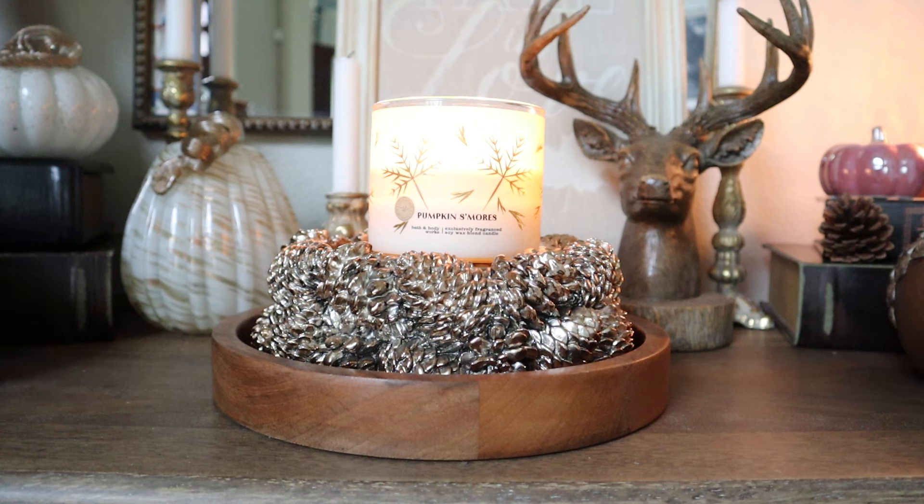I am really excited to share this particular review from Bath & Body Works — this is Pumpkin S'mores. This came highly, highly recommended by so many of you, and the recommendations were so favorable that I ended up grabbing two of this one, which if you've been following me recently, you know is kind of a big deal for me. I'm in a phase where I'm no longer bulk purchasing candles. But with this one I made an exception, because several of you sent me DMs saying you're guaranteed to want more. And you were right.